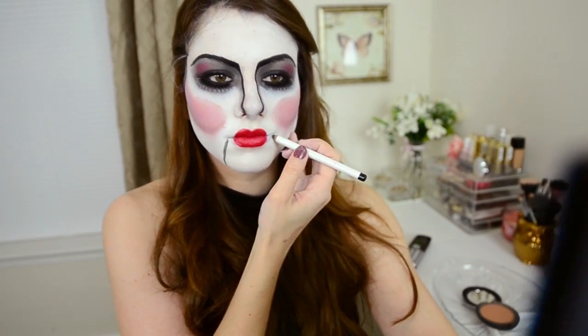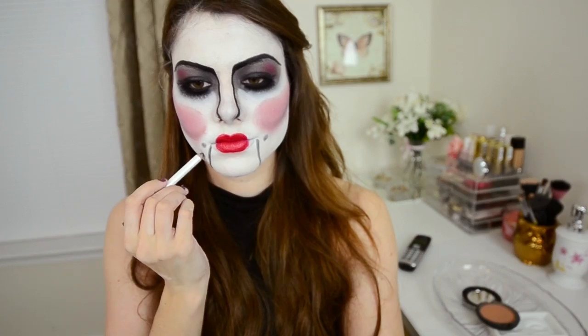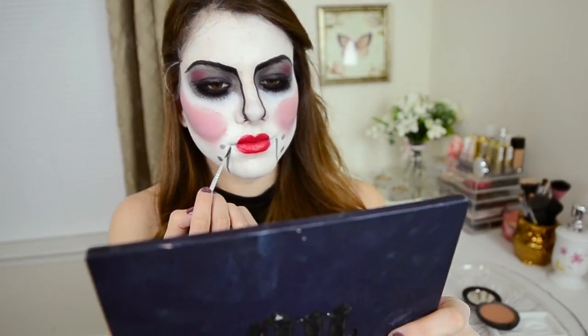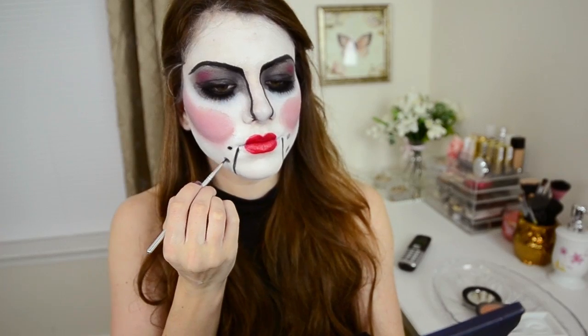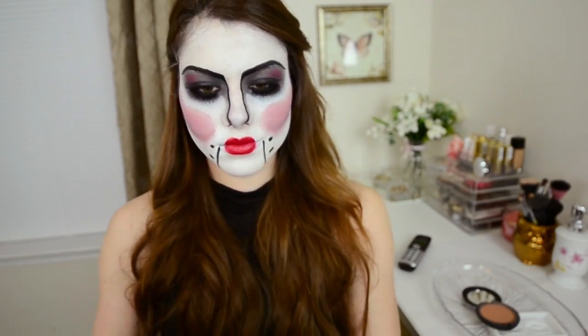To complete the ventriloquist doll look, take a black pencil and draw a line from the edge of your lips to the bottom of your chin, and two circles on either side of that. Then using a black liquid eyeliner, fill in the circles and the lines. And now you have created that attached-jaw, screws type of look.